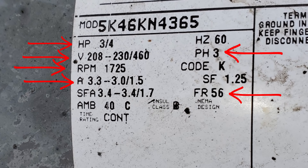I have highlighted the most important things on this motor nameplate. We need to know the horsepower, the voltage, the RPM, the amp draw, the phase, and the frame — especially paying attention to the amp draw of the old motor and comparing it to the amp draw of the new motor. Very, very important.